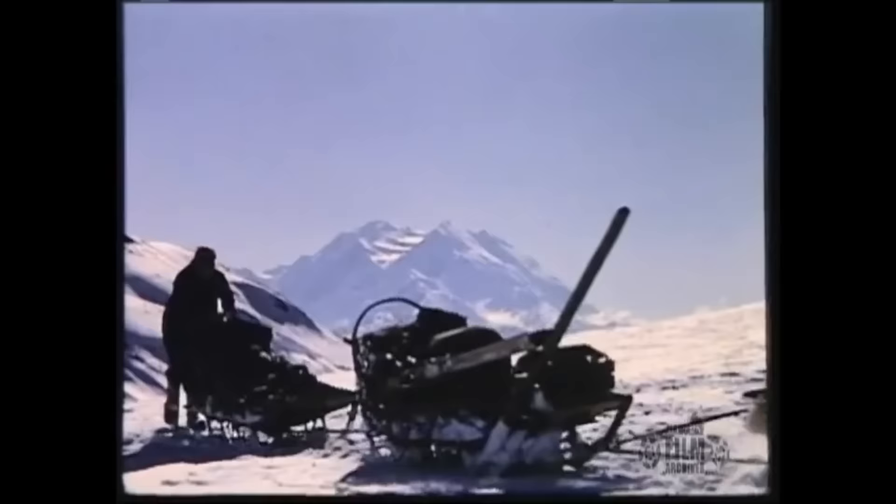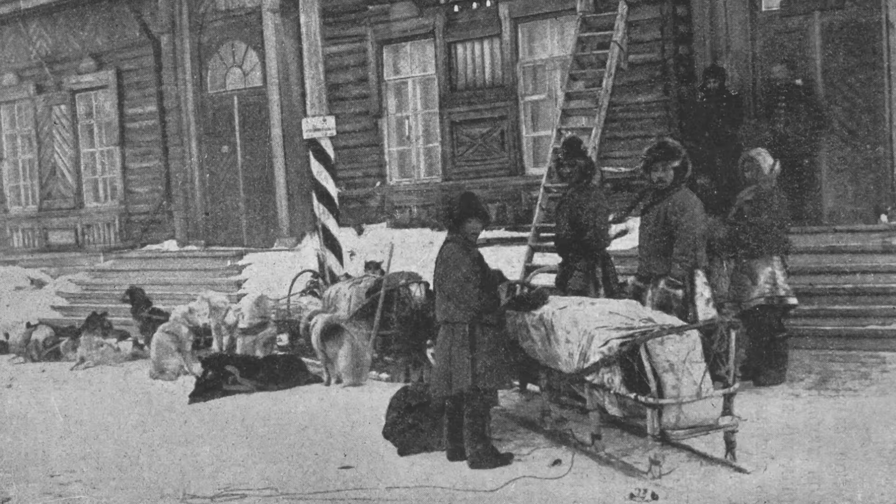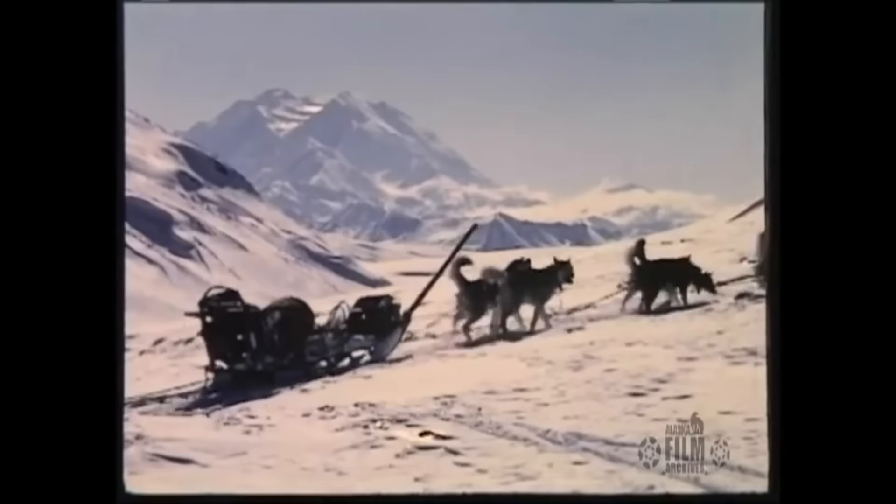Dog sleds have changed a lot over the years. In the 1800s, the sleds were large basket sleds with the wood slats for the bed. They were a lot larger because they weren't just going out for fun. If they were using the dog team, they were usually traveling a long distance and were carrying a great deal of goods.